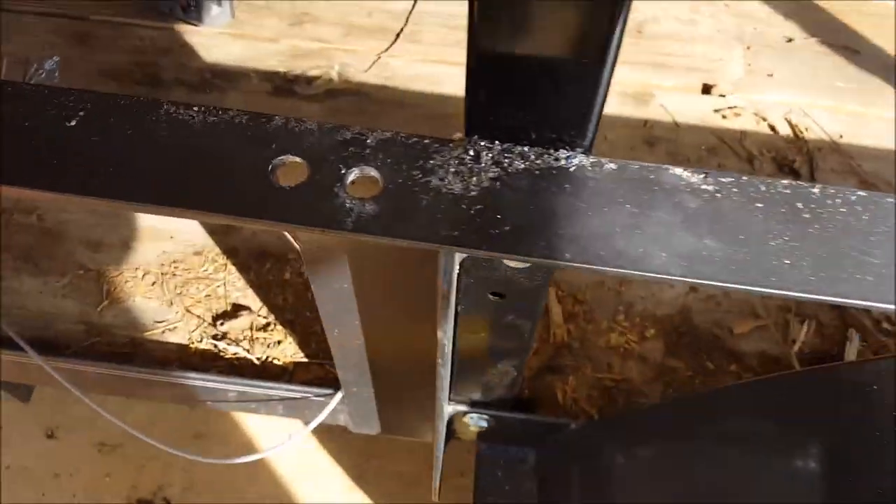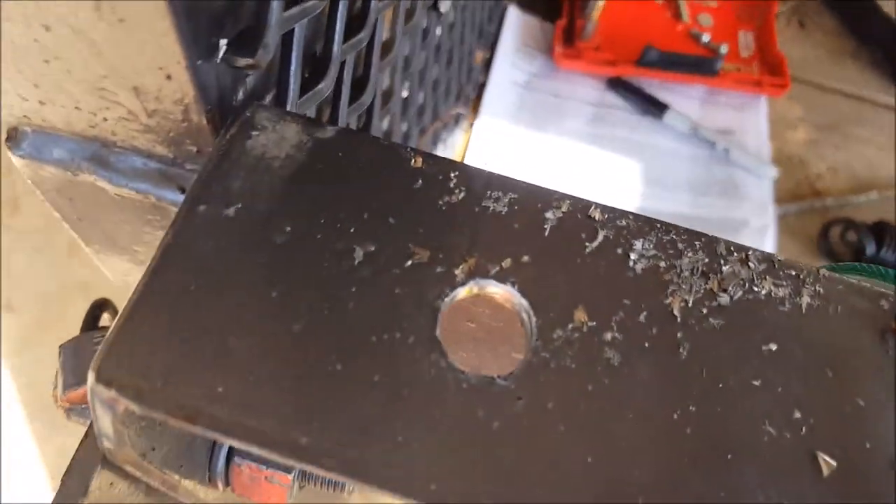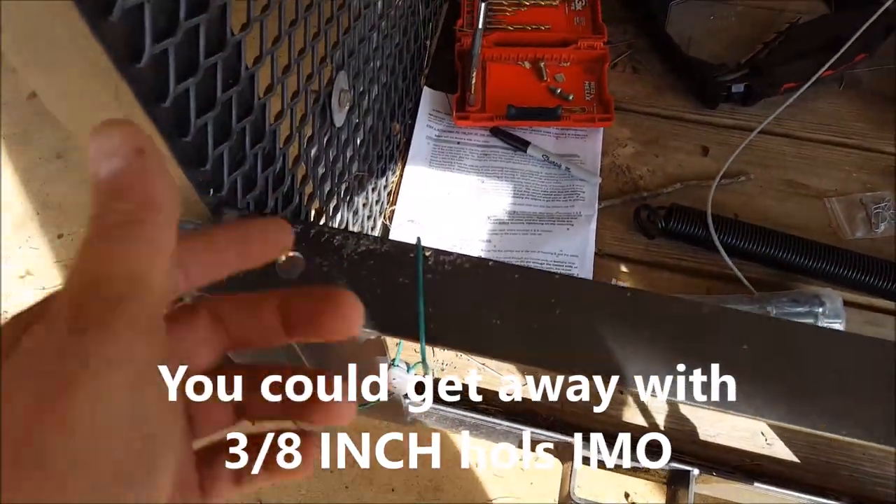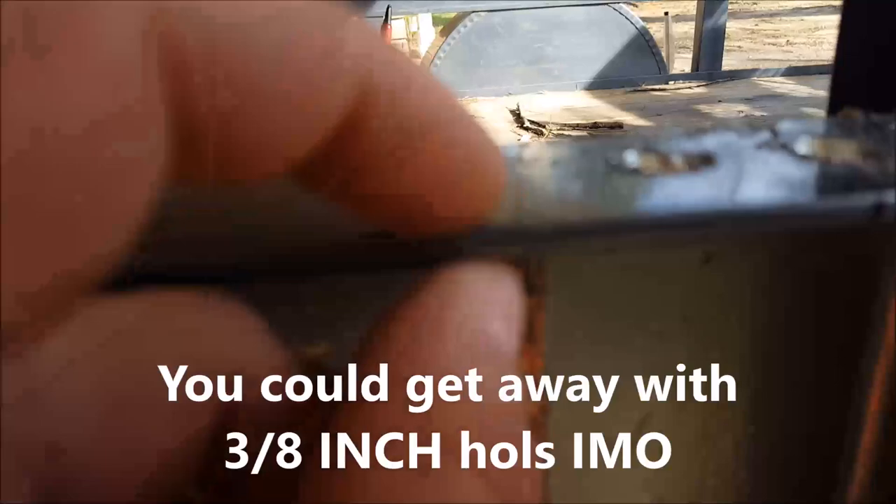You want to drill half-inch holes. They are going to be oversized. I definitely started out with a smaller drill bit and worked my way up because this trailer is really thick. If you have a not-so-thick trailer you should be good.